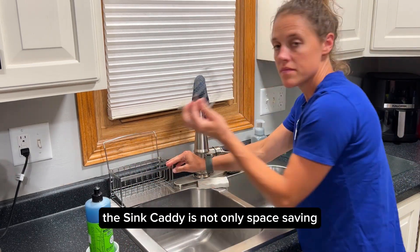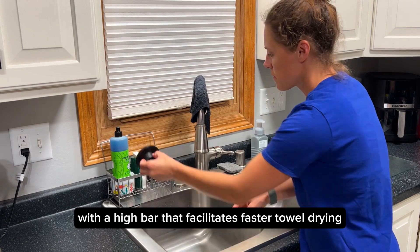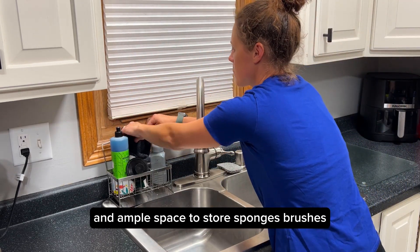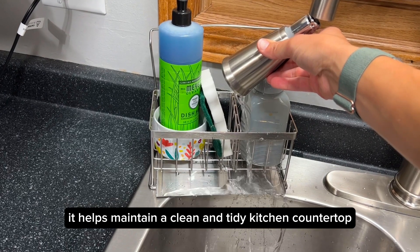The sink caddy is not only space saving, but also incredibly versatile. With a high bar that facilitates faster towel drying and ample space to store sponges, brushes, dishwasher cloths, and even sink stoppers, it helps maintain a clean and tidy kitchen countertop.